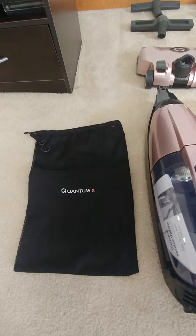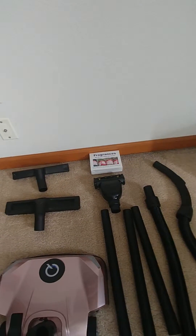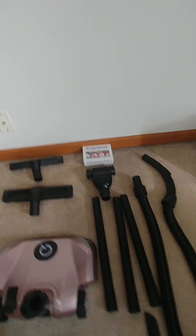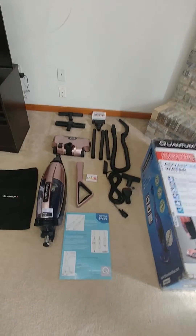And separately, we got one more thing — those are the four pack fragrances. That's the eucalyptus, the apple, the linen, and the mulberry. So that's what we got. We're going to try it out.